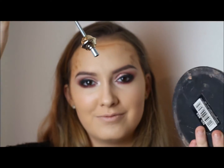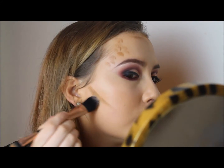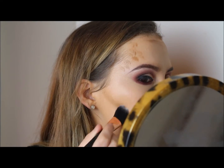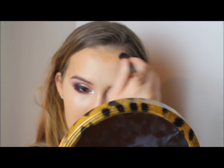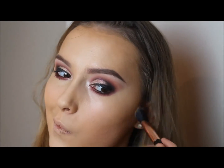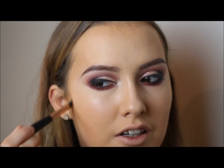I somehow managed to break my mirror apart — good on you, Anna. I'm just going to use the bigger side of this double-ended foundation brush by Penny's and just dab it in. I don't want to move any of the foundation under it so I'm just dabbing it and using small brush strokes to blend it. I'm building up the colour — it's better to start off lighter and build up instead of putting on too much at the start.